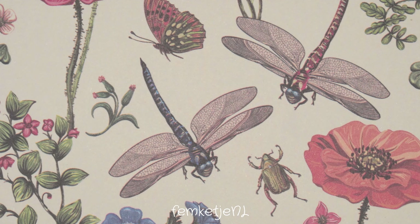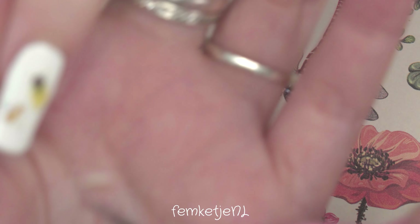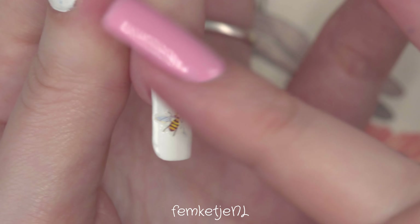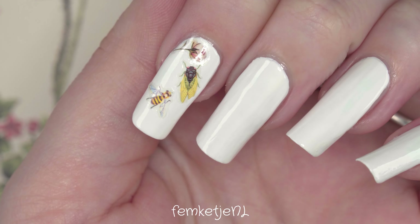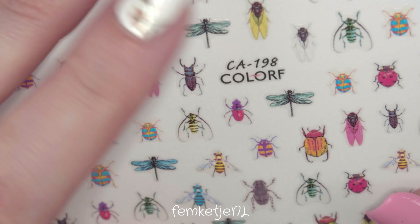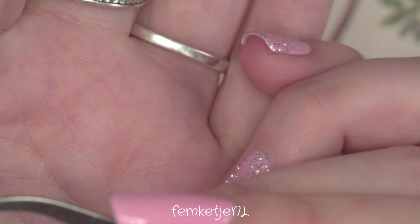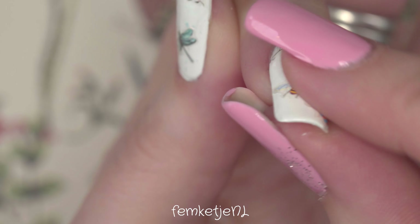I wore this set of nails for about nine days, and other than a little tip wear from my manual job, my nails stayed perfect the whole time — and the stickers too. I think I got them from Born Pretty Store; I'm not sure if they're still available, but these stickers are so thin and really nice to work with. You have to be a little gentle because you can tear them if you remove them too harshly, but they're perfect — just a decent layer of top coat and you won't see any edges.